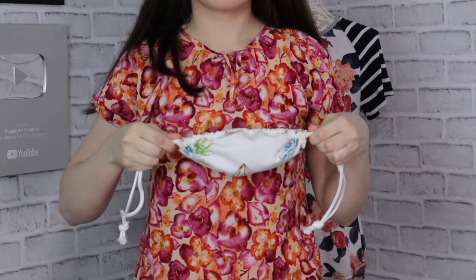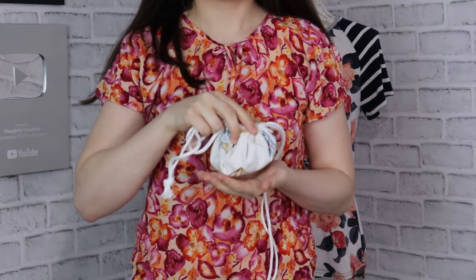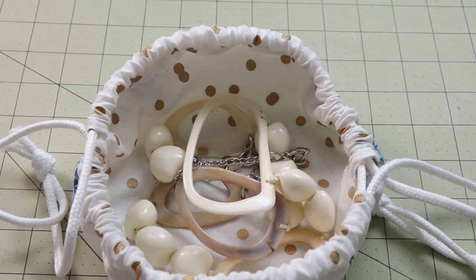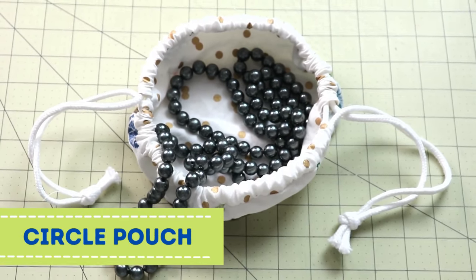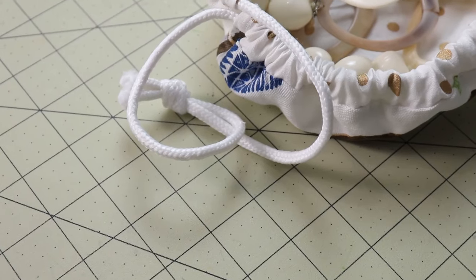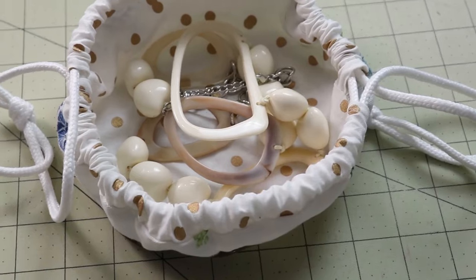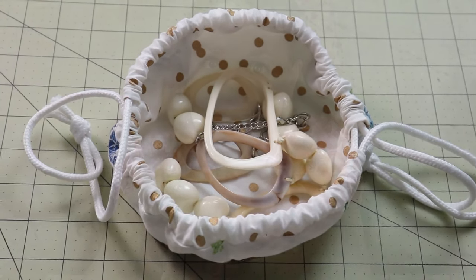This next one is really easy and straightforward. We worked with a circle first, then a rectangle, and now we're back to a circle. I'd love to give you the concept and then I'm excited to see where you take it — you can add a lot of bells and whistles or leave it as simple as it is. This is a circular pouch, basically made from a circle, and you can sew it up in about 10 minutes.